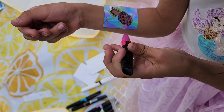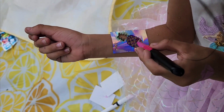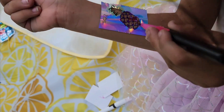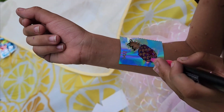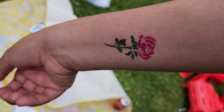You can see my daughter here putting the stencil on her skin. They're sticky stencils and you can reuse them as many times as you need. You just use a marker and color in the stencils with the colors you want — it's very easy. This is the end result of how it looks.